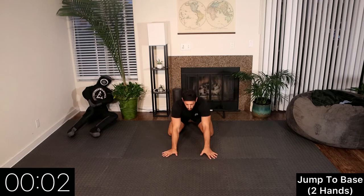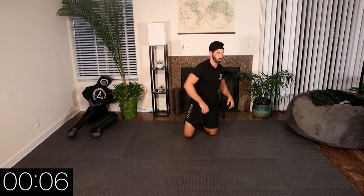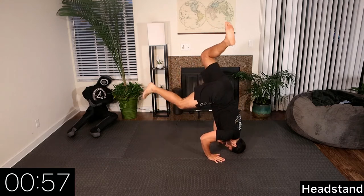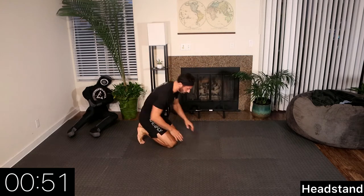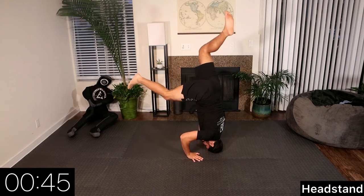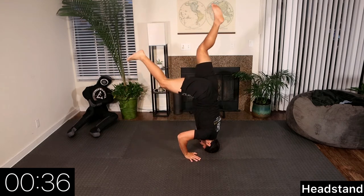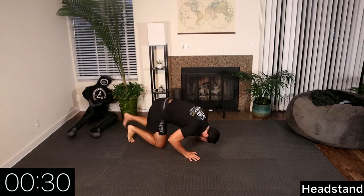Rest. Now we're going into a forward headstand. Starting on our knees, right side first — we kick off our right leg. Even though it's called a headstand, it's really a forehead stand. We want our weight on our forehead, not the crown of our head, which makes it much harder to balance. At 30 seconds we switch sides and kick off our left leg.